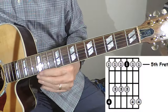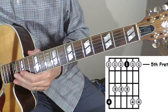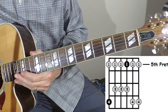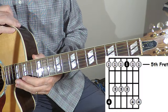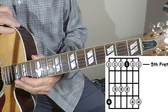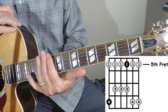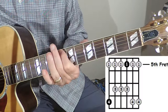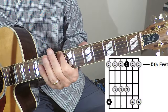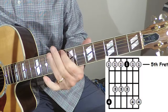Let's zoom in and take a closer look at position five of the C major pentatonic blues scale. You're probably going to recognize this pattern because it's exactly the same as the C minor pentatonic scale starting at the eighth fret and going up the neck. In this case, we're going to be three frets down.